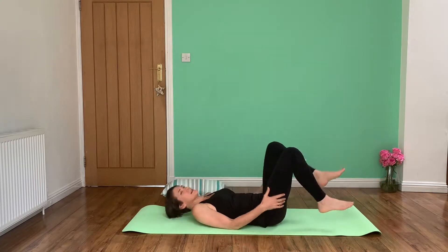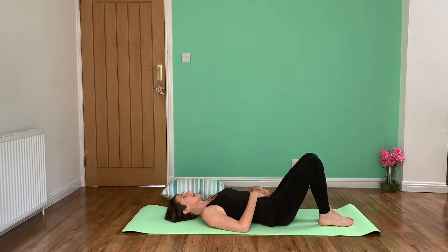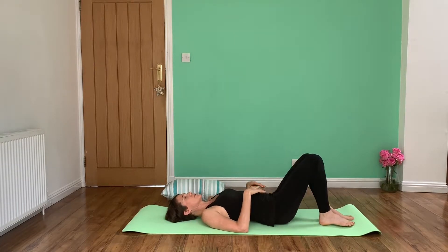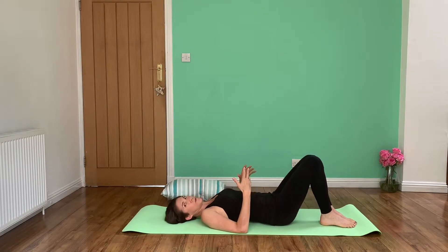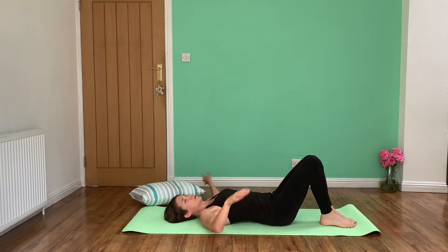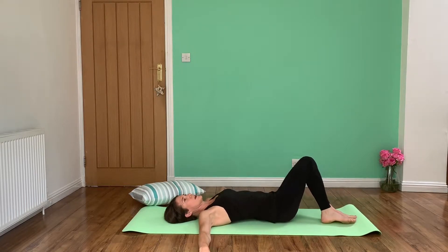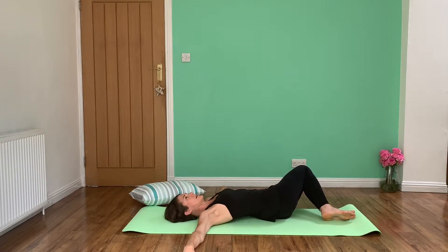So if we start, the more basic one is to keep your feet on the ground and we are just going to rotate our knees from side to side, keeping them together and just rotating from side to side. With all of these, you can put your arms out to the side of you so that you're fixing your upper body and you're aware that most of this stretch is happening in this area here.